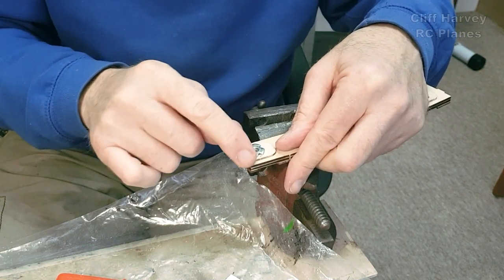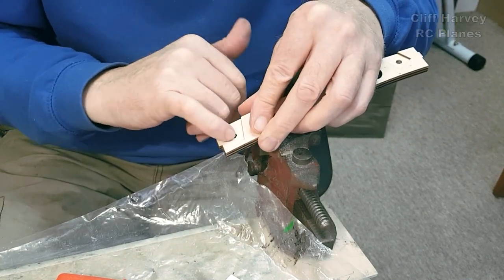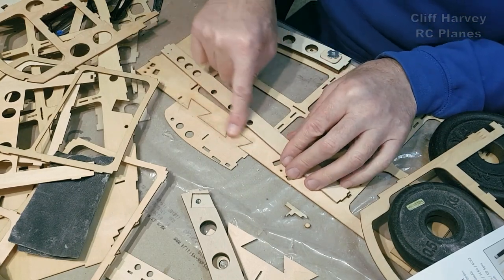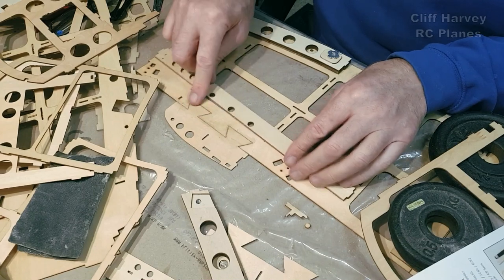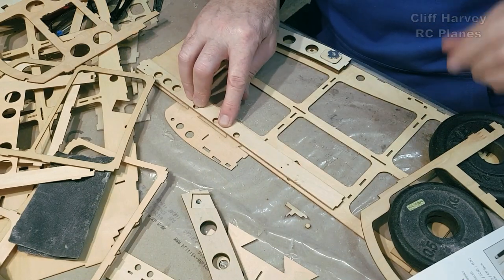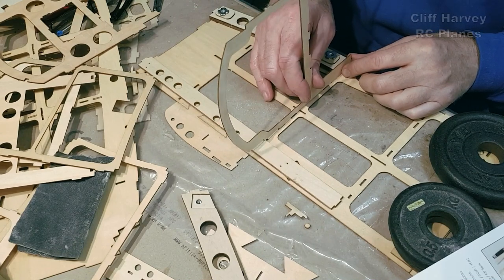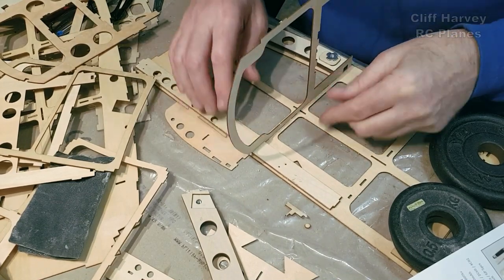I'll glue these on here with CA and run some white glue up the joins. I've put some glue in and sanded it, putting lots of sawdust in from the top, and then this one goes over the top again which will strengthen that join up. To position these I'll just use the formers — F2 and F3 in this case. F3 locates there, the back locates in there, comes down there, and you get an equal gap along the top.